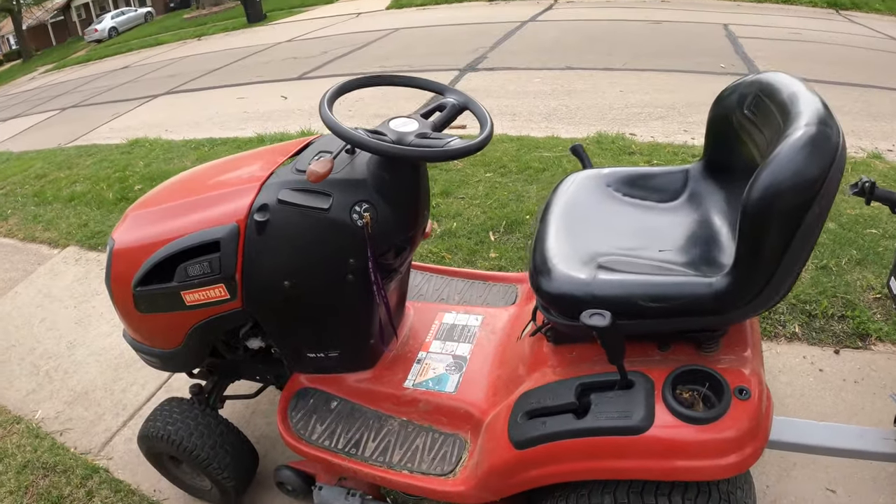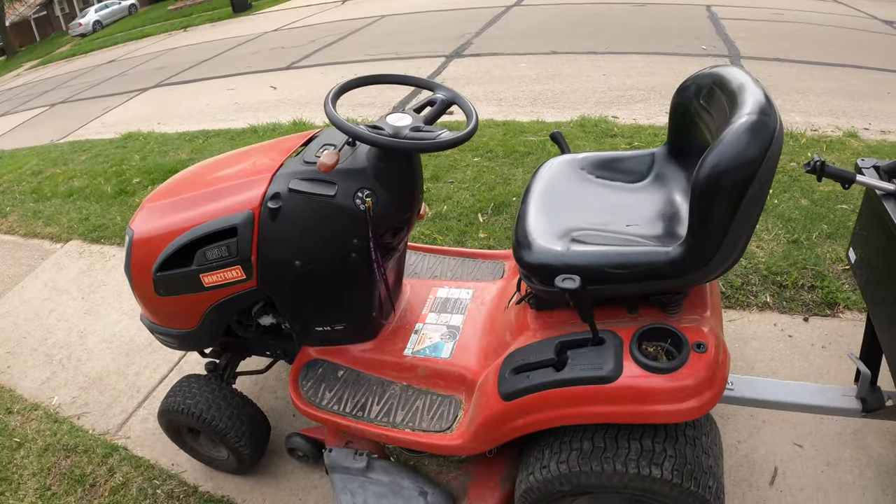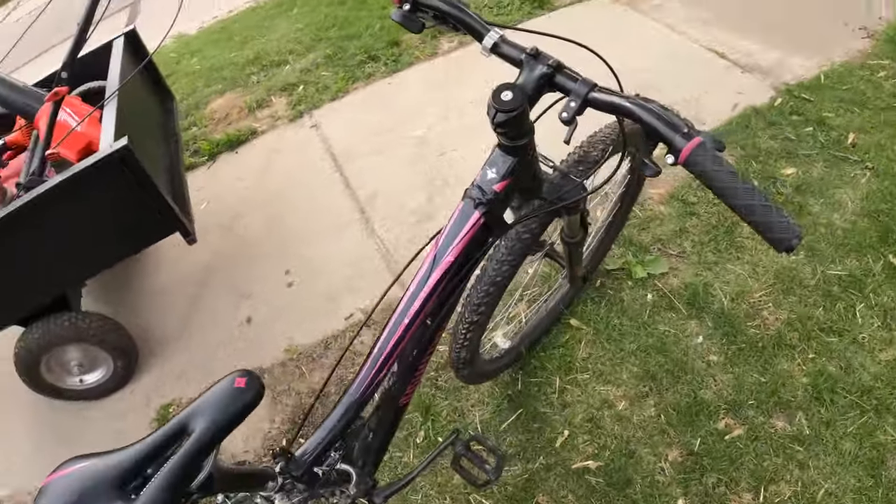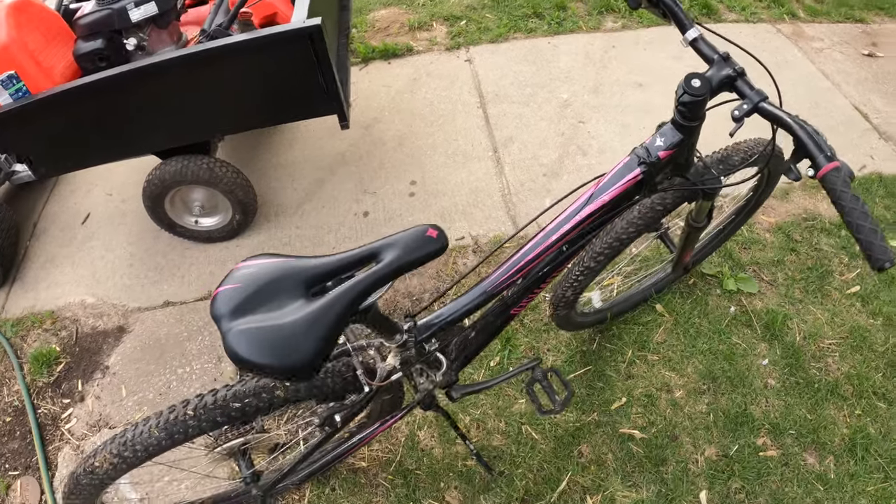Now that my brother is riding on the big mower, we're going to have to find something else for me to ride on. So that's why we have this little whip right here — a little specialized bike. We love to use it, and we make sure it doesn't get stolen.